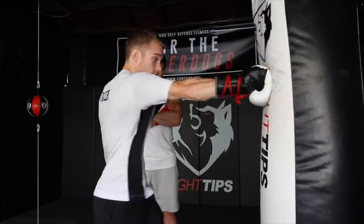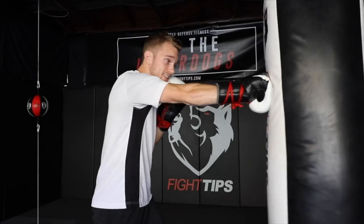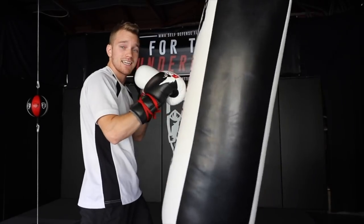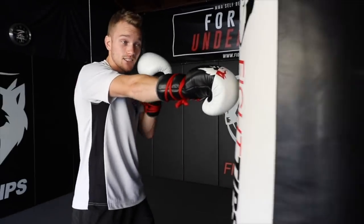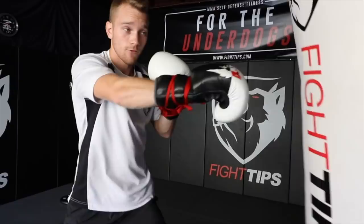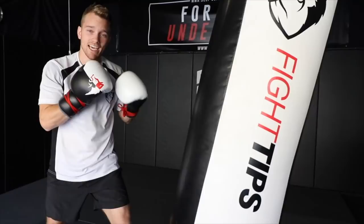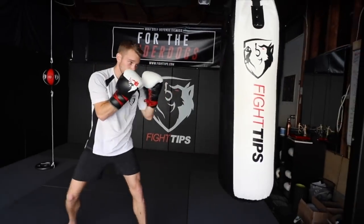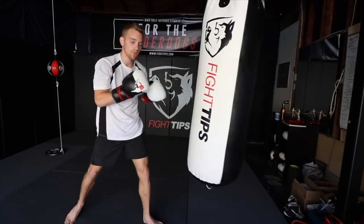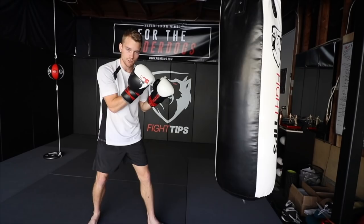As that foot touches the ground and pressure goes into the ball of the foot, that's when the lead punch should land. Then we turn our hips and rotate on our rear foot for the cross — that's more of the power punch. Put a lot of power into that shot, then the bag's going to swing, and I'm going to adjust with the last shot, which is another jab. If the bag is far away, I step in for a power jab. If I don't want to jam myself up, I can step back and catch it as it comes in. This way we're working our footwork, going in and out, with linear shots.